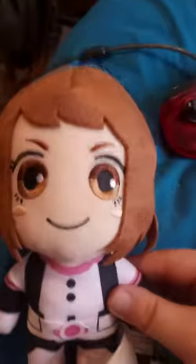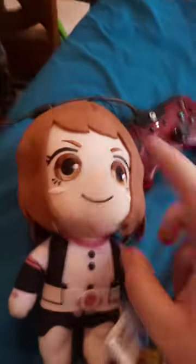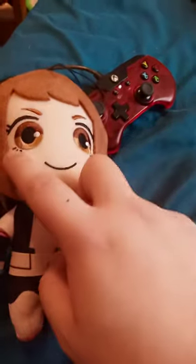I can't wait to open this. Here she is out of the package — her little adorable smiley face, her little adorable pink cheeks, her costume.